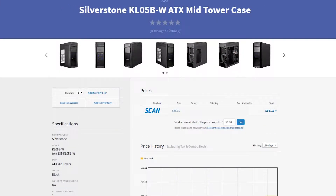The case is one that has recently been released — it is the Silverstone KL05B with a window. This is an ATX mid tower case recently released by Silverstone. It is pretty much what everyone is describing as the best bang for the buck case. At only 56 quid it comes with a front fan and everything you need, plus loads of rear I/O and front I/O to get a decent workstation PC up and running. It is nice and simple — perfect for this build.